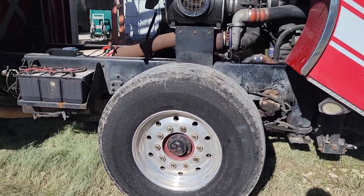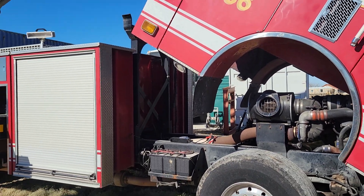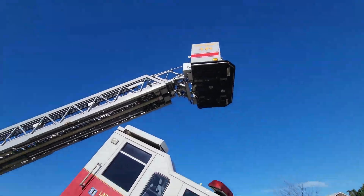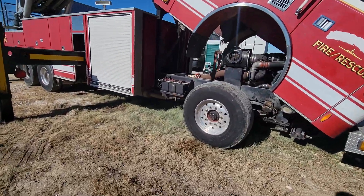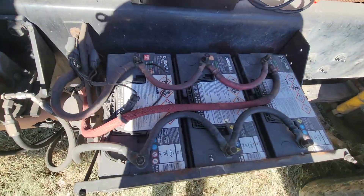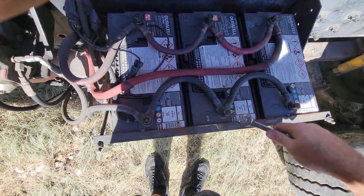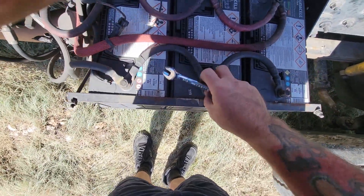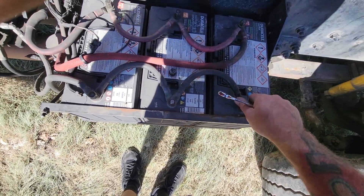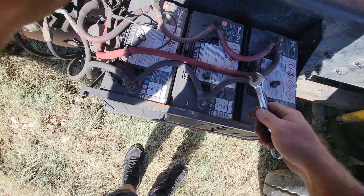Today I'm working on about 10 things at once, but this is particularly what I was going to make a video of. Basically what I'm doing is checking the batteries. This particular fire truck has six of them, so what I've got to do is isolate each battery and test it, because over time I'll go three or four days and the fire truck won't start, which is really annoying.